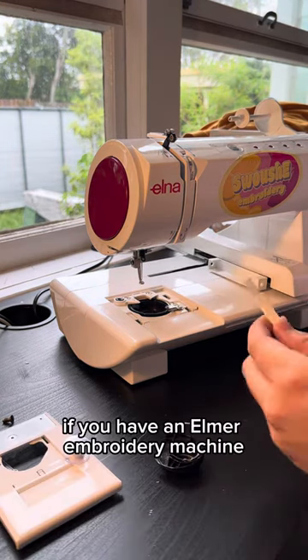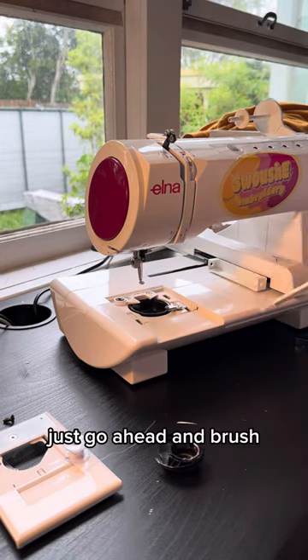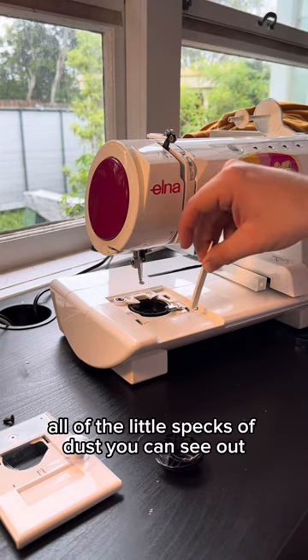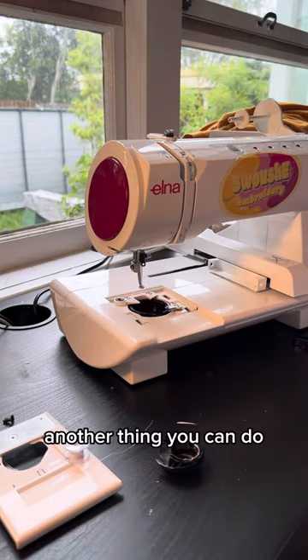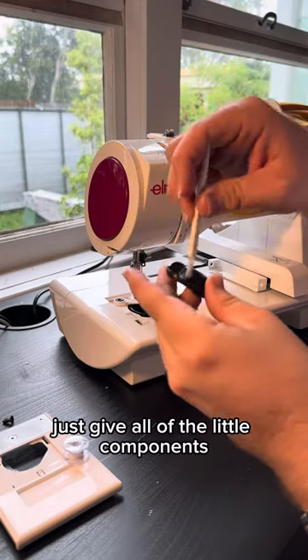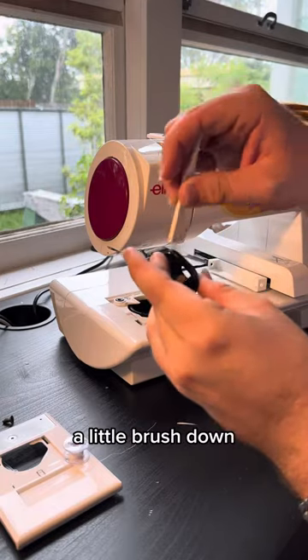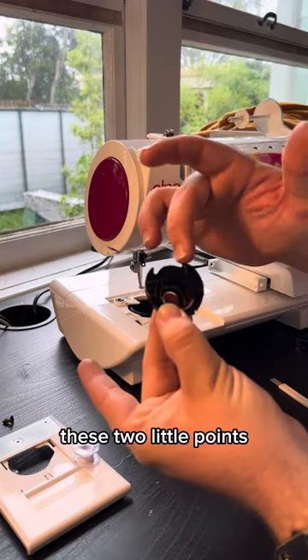If you have an L-Nut embroidery machine, it should already come with a little brush. Go ahead and brush all of the little specks of dust you can see out. Another thing you can do is just blow some air in there as well. Once you're at it, just give all of the little components a little brush down.